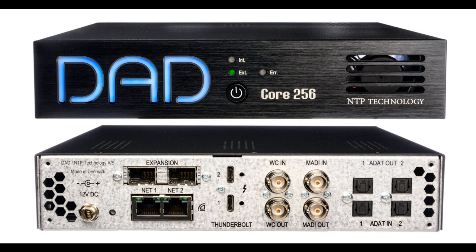Welcome to Music Gears, where we bring you the latest info on new music instruments, software, and other gear from around the world. DAD Digital Audio Denmark is proud to introduce the Core 256 Digital Audio Interface.